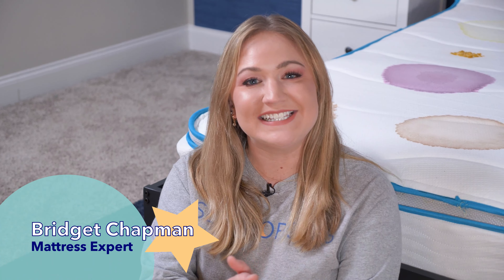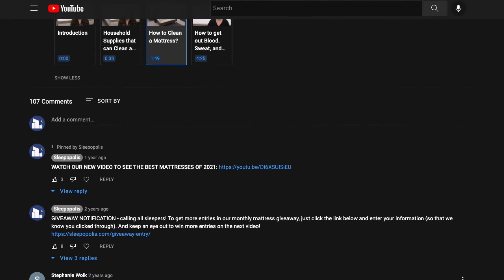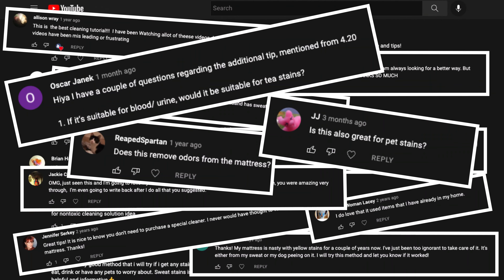Hi, I'm Bridget with Sleepopolis, and today I'm here to share our favorite DIY method to clean a mattress. It's easy and non-toxic. We first shared this method a few years ago and got a ton of comments and questions, with a lot of people wanting to see how it does on other stains. So today I am going to suit up.